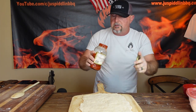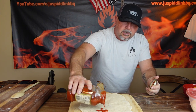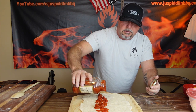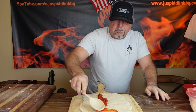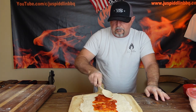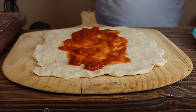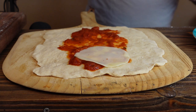First we're going to start with some sauce — I've just got a jarred marinara sauce; you can make your own if you like. You don't want to go extremely heavy with it, but you do want to be able to taste it in there. That looks pretty good. So now we're going to do some cheese — some slices of provolone. We're going to overlap those.